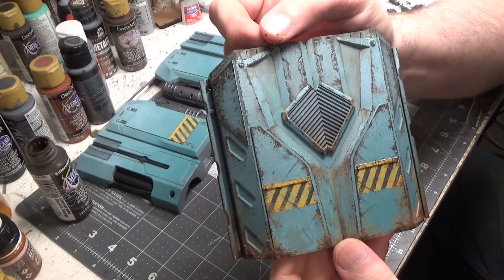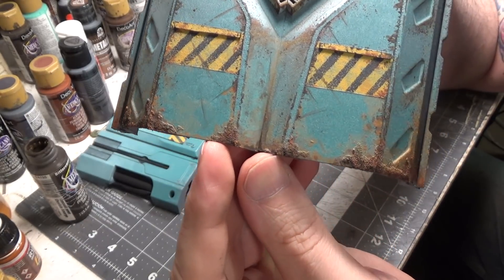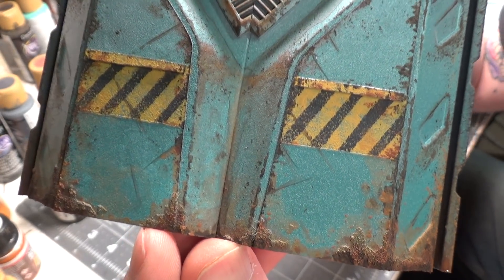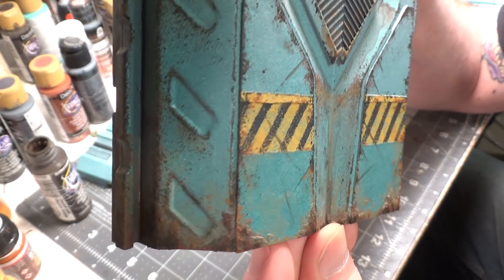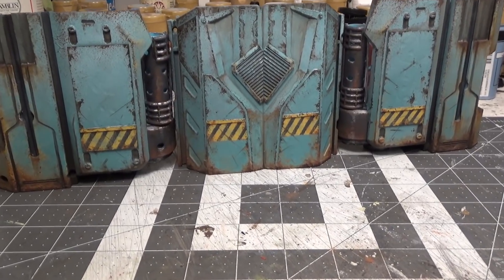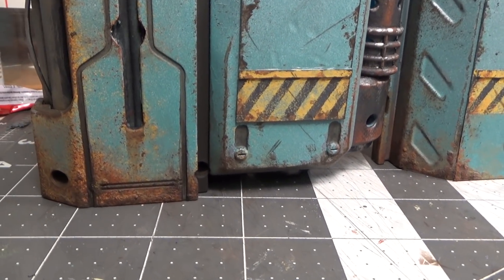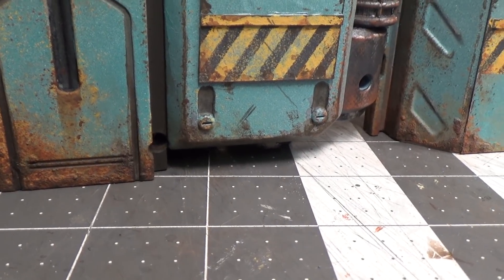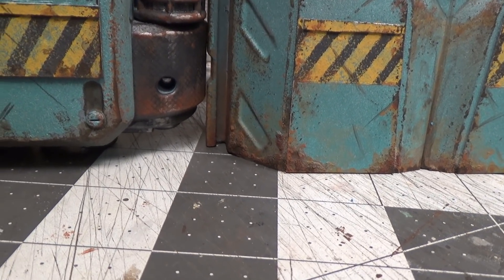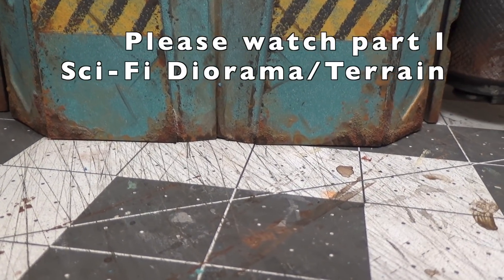I think this section is done — it's hard to know when to stop, but I'm pretty happy with this. The wall section is done; it took quite a bit of time. The success for the rust at the bottom was first putting texture on it — I put super glue on it and then sprinkled on some baking soda, which gave it a really cool texture.